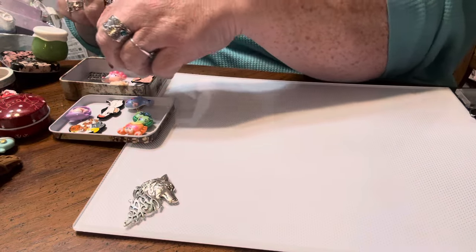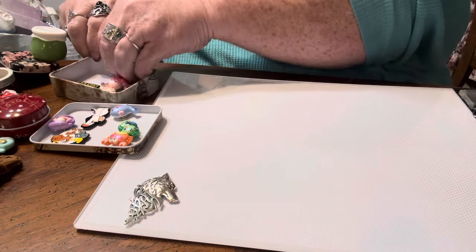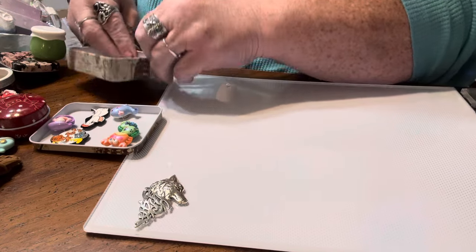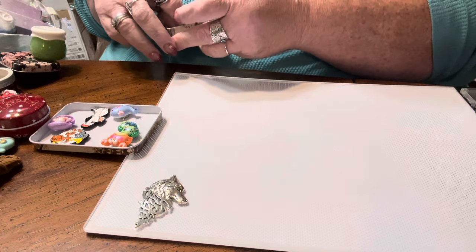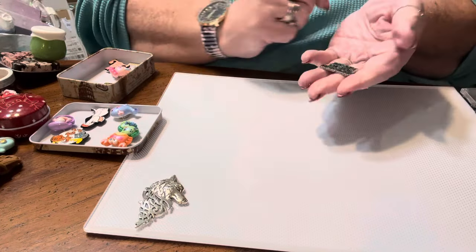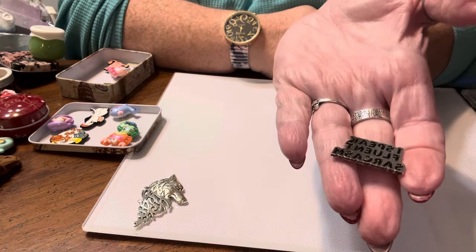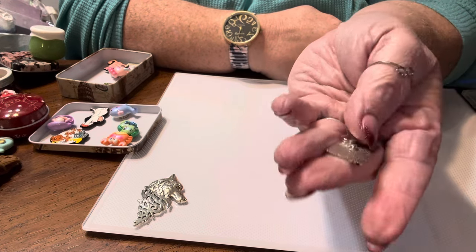I do a lot of wolf-themed diamond paintings because I really like wolves and dragons, so it's fun to have him holding back the plastic while I work. I keep my cover minders in a metal tin because they won't fall out since they're magnetic. This enamel pin says 'I speak fluent sarcasm' — I just took off the back, put on the magnets, and it's ready to go. It's also a good idea to have multiple sizes of magnets because you never know exactly how much space you'll have.